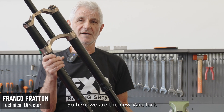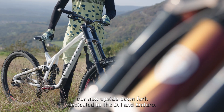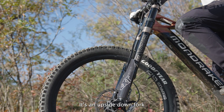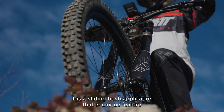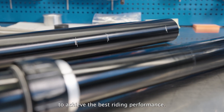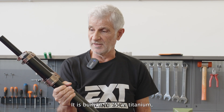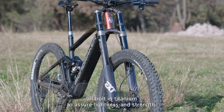Here we are with the new VIA fork — our new upside-down fork dedicated to DH and Enduro. It's an upside-down fork, and its biggest characteristic is a slide-in bush application, a unique feature which delivers the best riding performance. The fork is built in 7075 aluminum with titanium bolts throughout to assure lightness and strength.